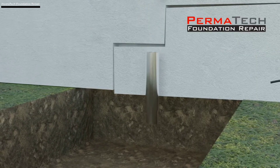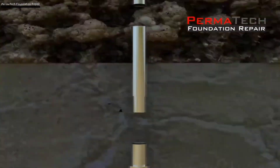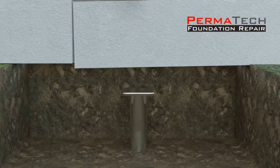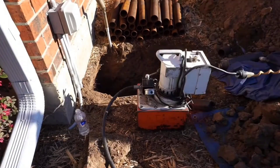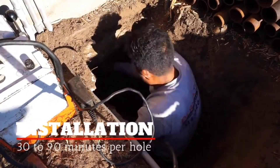When floorboards begin to warp and doors stop closing properly, it's time to call the professionals at Permatech. They will inspect the house and, if they discover a problem, will strengthen the foundation using their own technique. People often fail to realize that a house's foundation is damaged, and if this problem is not fixed, it can have major repercussions.